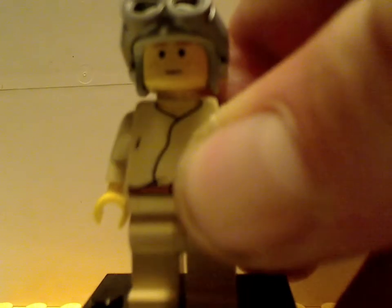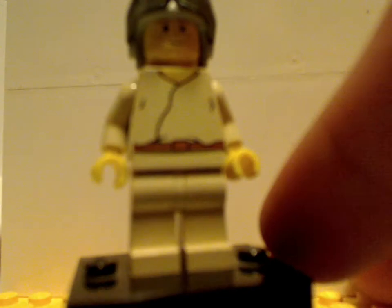The next one you get is young Anakin Skywalker. It has some good torso print also seen in the Naboo Fighter set, which I will also review later. The helmet has some goggles that go over it. From the back, nothing much.